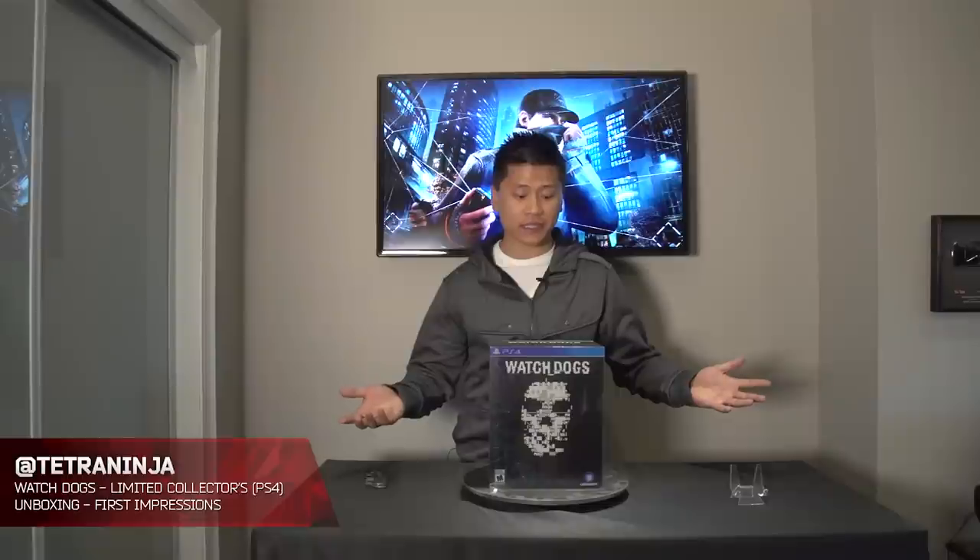Alright, what's going on ladies and gentlemen? My name is Nick and today I have something special for you guys. We haven't done an unboxing for a while, so I thought we would start off strong by doing the unboxing of the collector's edition.